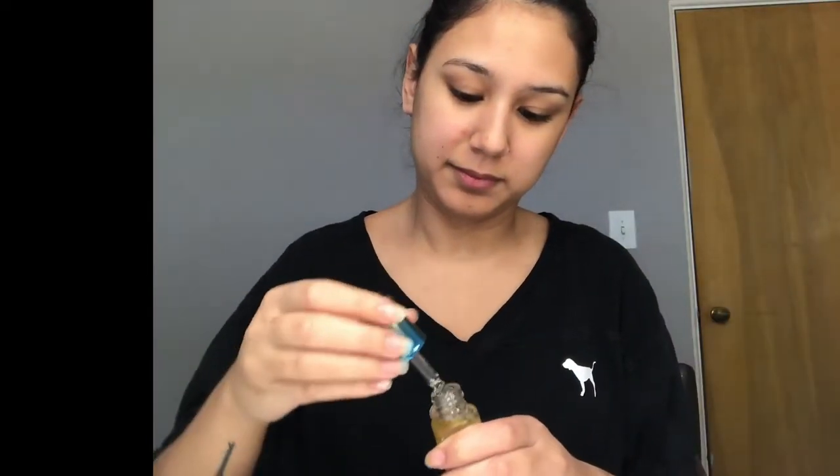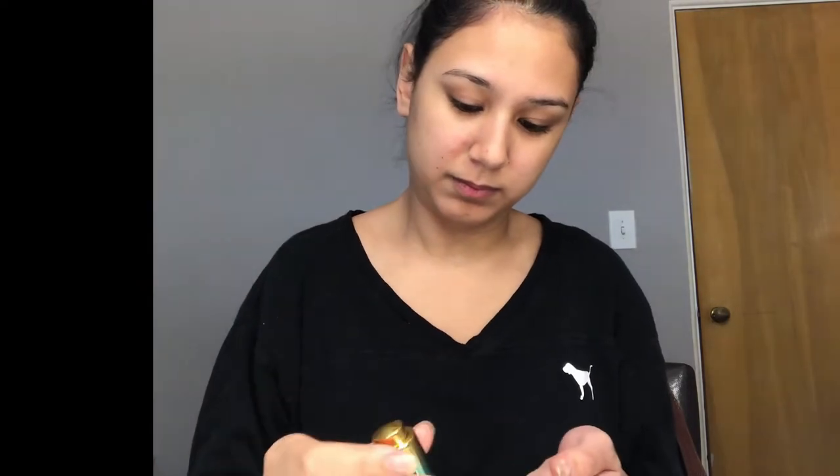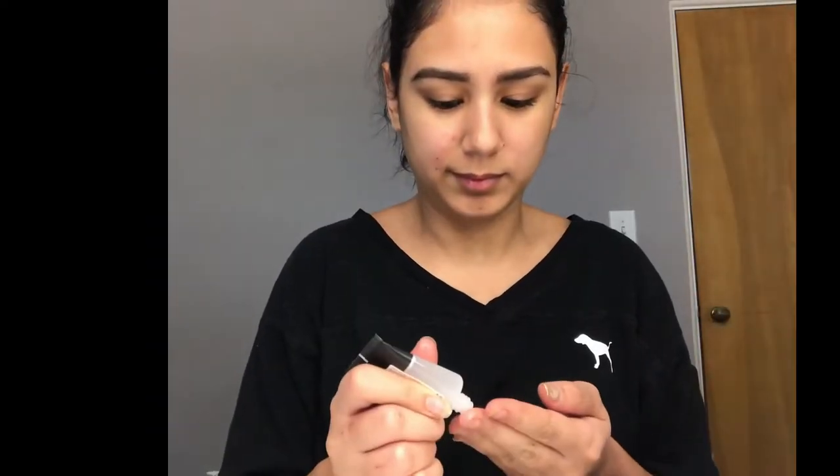Now I'm just going to prep my face with the Beauty Bakery Waking Bake Baking Oil. Now I'm going to take the Smashbox Photo Finish Primer and prime my face.